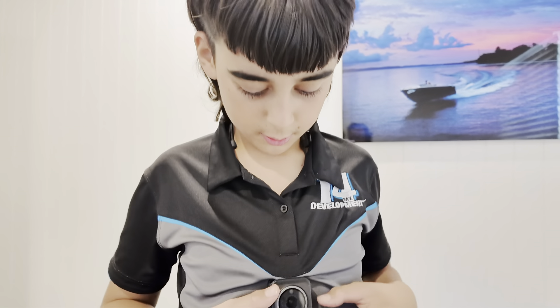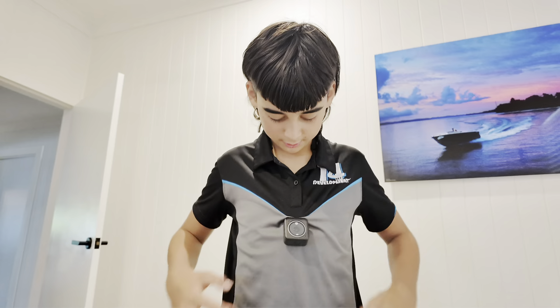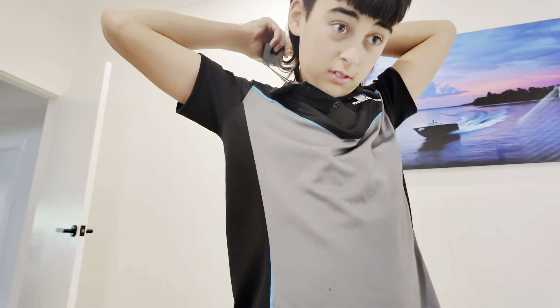Morning - we just remembered we've got to do a little bit more bike work at Nick's quickly, because there's one thing we forgot to do on the 85. So we'll head off to Nick's and go sort that out.